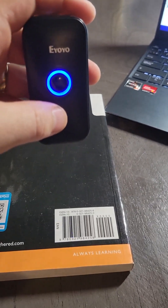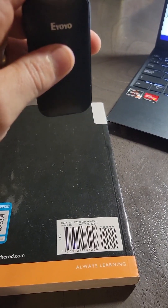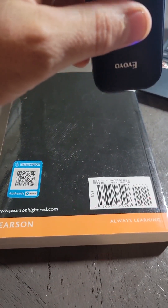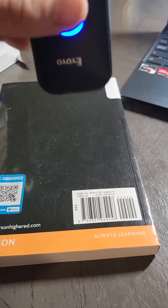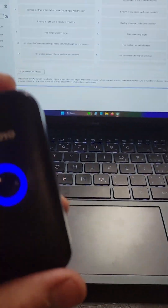Take your little scanner — this is the handheld one I have. I'll wait for it to turn on. And it's not working. Why is that? Well, that's because your Bluetooth scanner isn't hooked up to your computer.